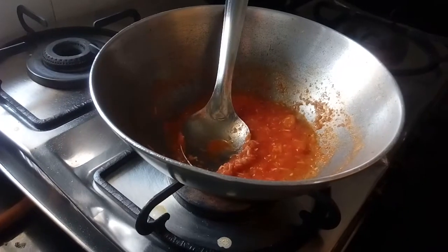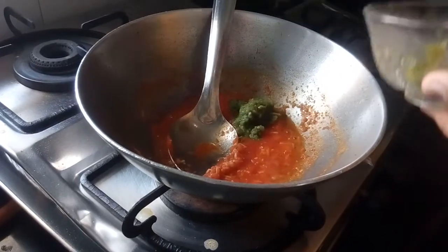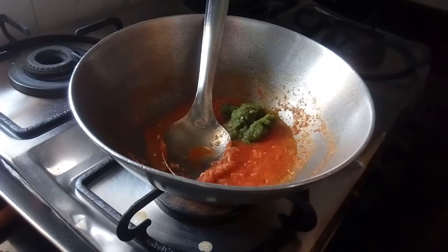As you can see, the tomatoes are already cooked. Now I will add the capsicum paste. If you want, you can add chopped capsicum instead.